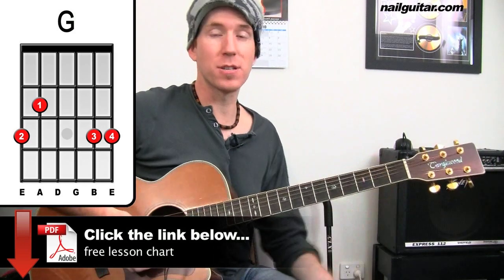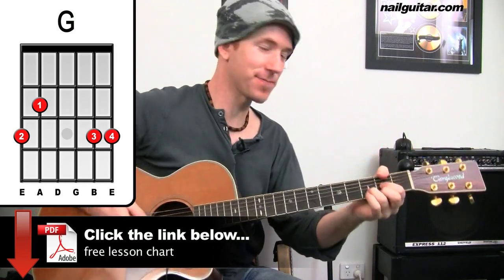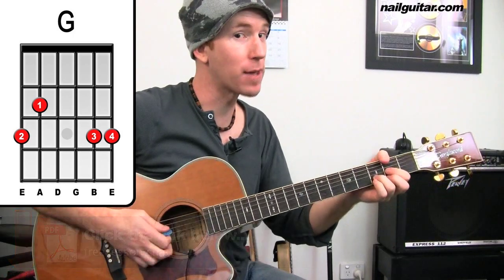So from there we're into the big chorus — bring out the violins — starting off on D. I'll play through it first.